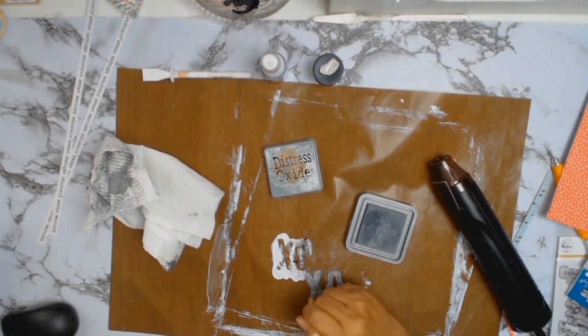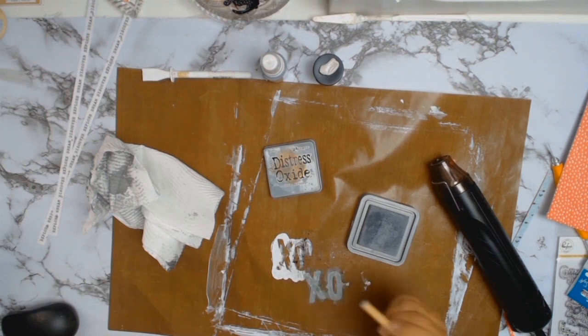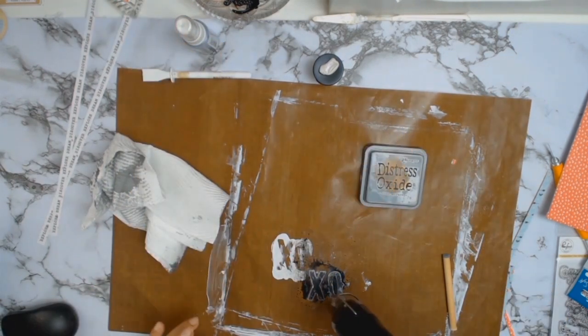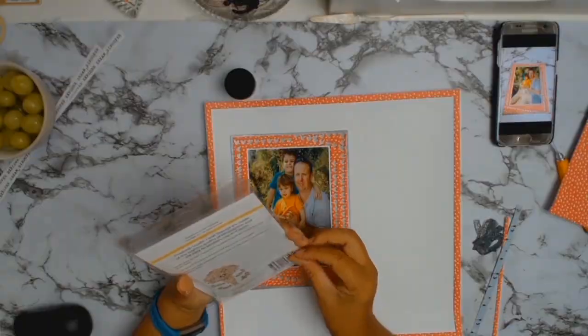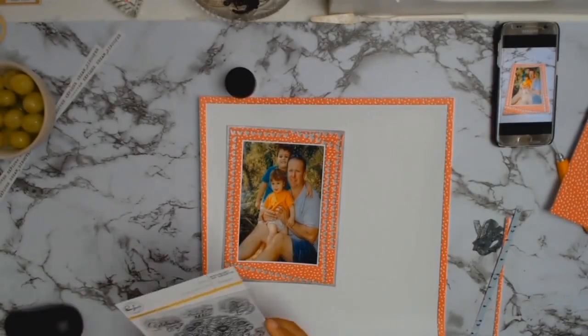Then I added some distress oxides in the colour Iced Spruce, and I just went backwards and forwards between the distress oxide and the silver spray mist until I got a colour I really liked. I put that aside to dry naturally.